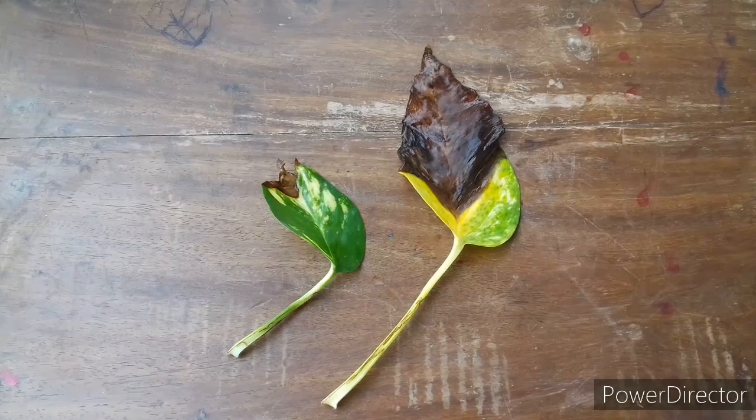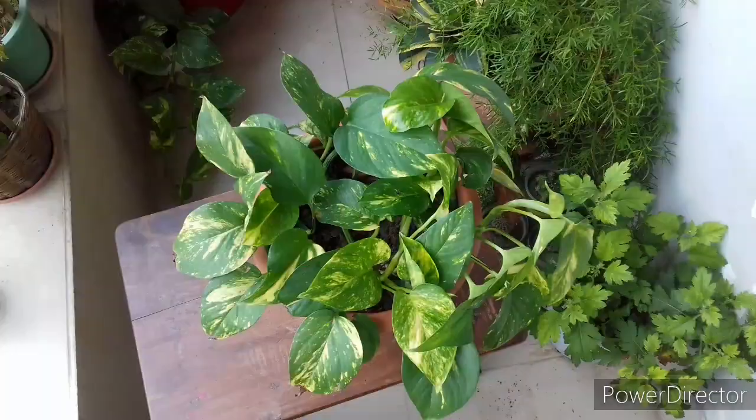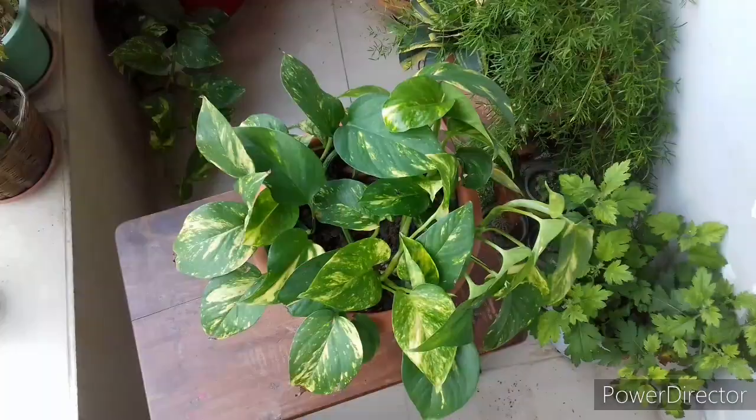Uneven watering is what develops this leaf tip browning problem, so maintain a consistent watering schedule and the problem will recover with time. Hit the like button, don't forget to subscribe to my channel — thank you so much for watching this video and we'll see you in the next one.